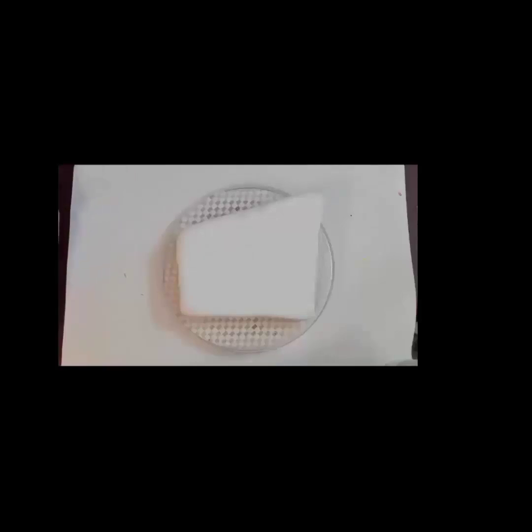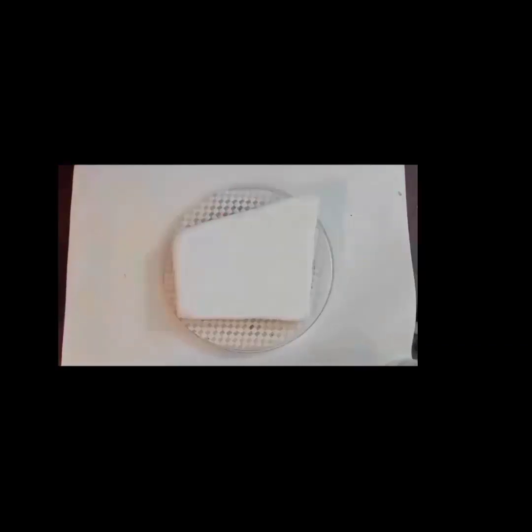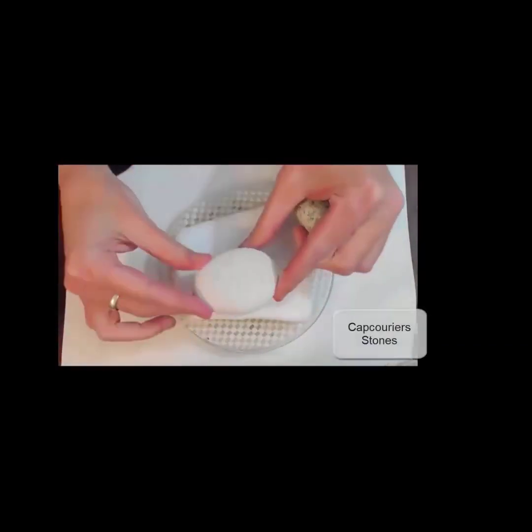Hey everyone, Miranda Patron back here with you to do another fun mandala video. Today we have this lovely Santorini-like stone from Cap Couriers. They are a company who sells their stones on Amazon — they have a bunch of different kinds, so I encourage you to check them out.